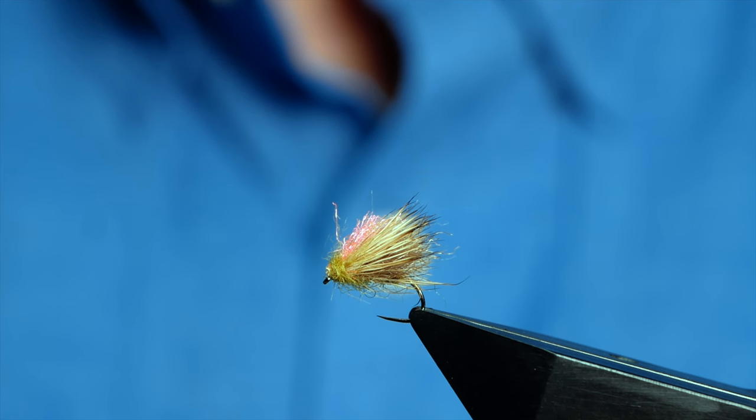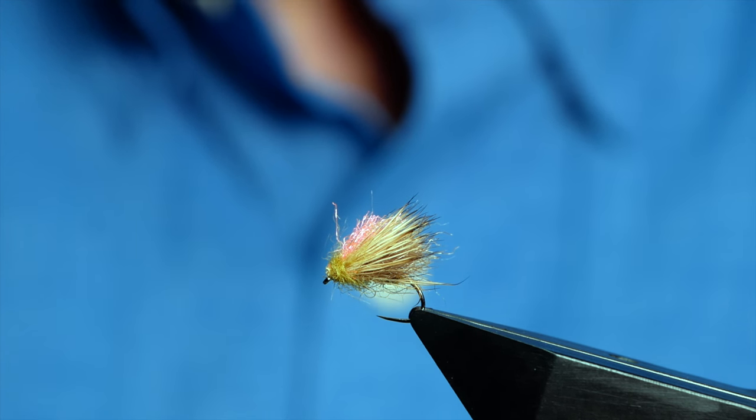Hi folks and welcome back to another fly tying tutorial. What you see in the vise is a fly I call the unsinkable.